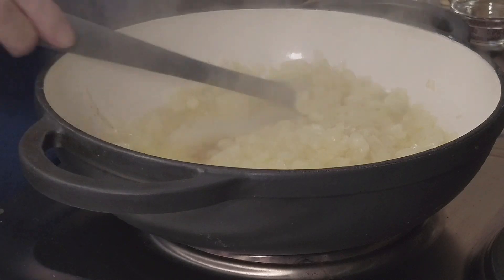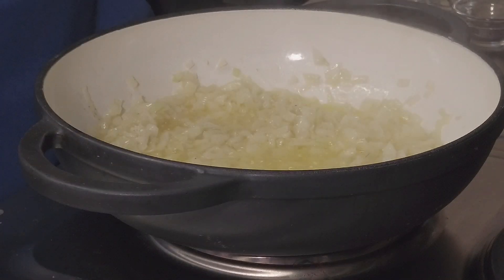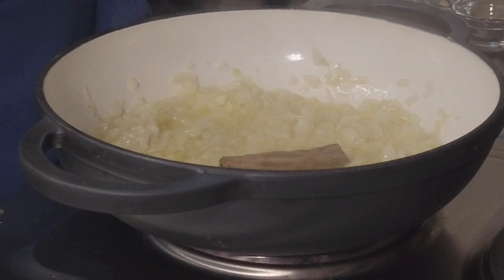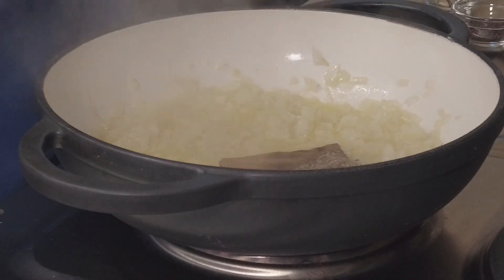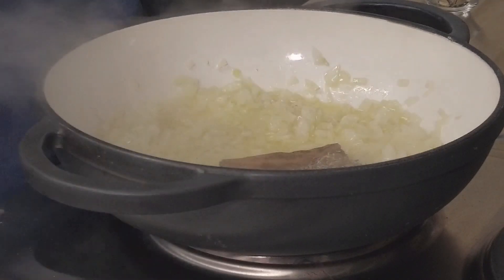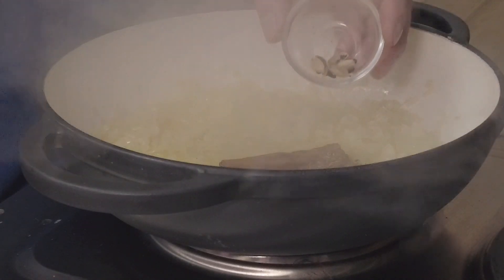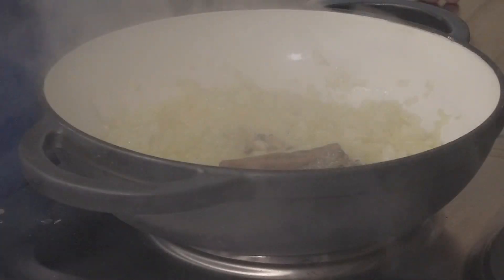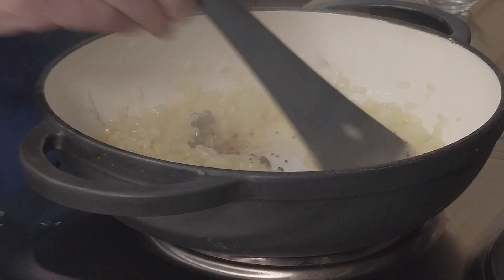After about five minutes we're looking for nice soft translucent onions. Into that we're going to add our whole spices: one cinnamon stick, one and a half teaspoons of cumin seeds, one and a half teaspoons of mustard seeds, and four cardamom pods that have just been lightly crushed. We'll cook these whole spices off for a couple of minutes.